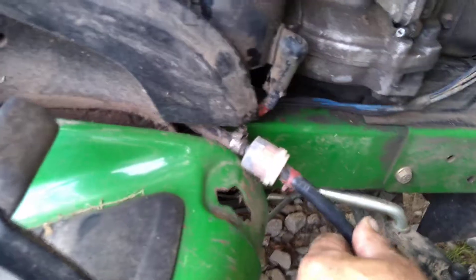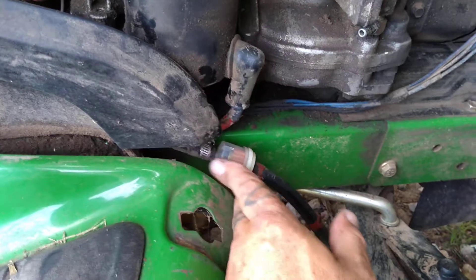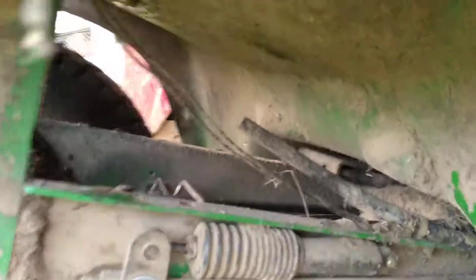I was going to replace this line here because it's pretty dry rotted from the filter back. I didn't do it last time — I should have. You can see where I cut it there, but the gas tank's under the seat. I've already pulled the tank, but I think I figured out the problem — where it's getting water in it.